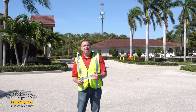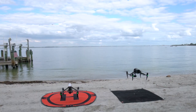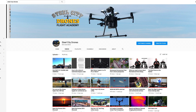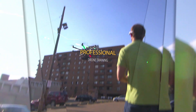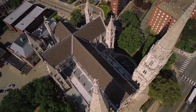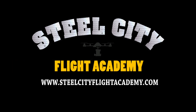I hope that helps. If you have any questions, let me know. If you liked this video and would like to see more drone training videos in the near future, please hit subscribe to our YouTube channel. Looking to learn how to fly drones like a professional? Steel City Drones Flight Academy has exclusive drone training content, so go check out steelcityflightacademy.com for more information.